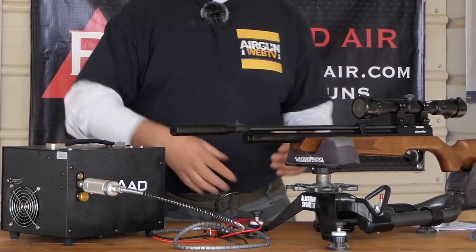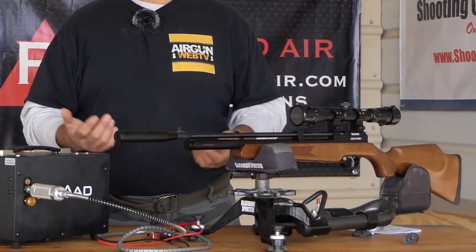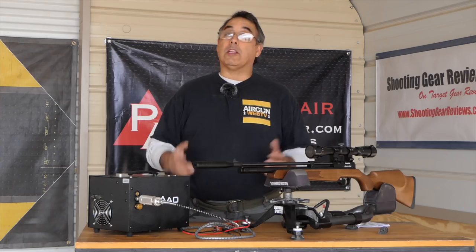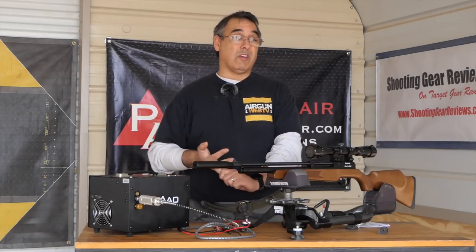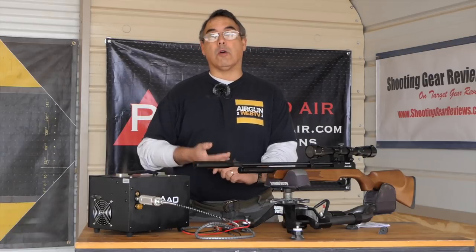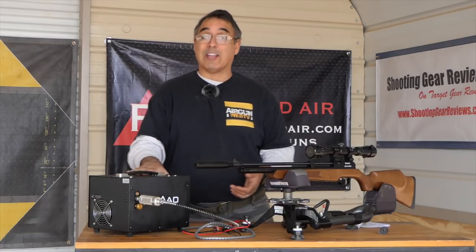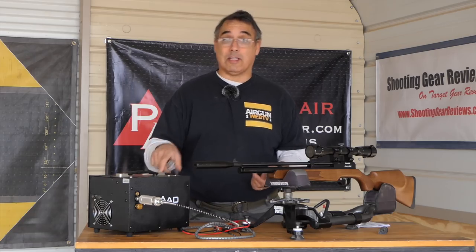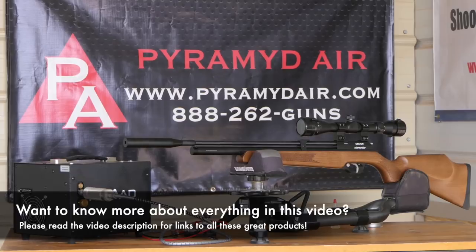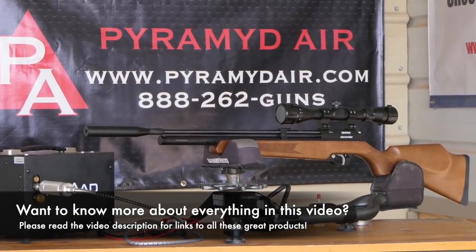Unless you're filling from dead empty with a gun with a 480cc bottle, you're going to be under three to four minutes to top your gun off. I think that's perfectly acceptable considering if you had to use a hand pump — a good hand pump is going to run you close to $300 and it's a lot of work. Maybe for the first time ever, you can get a quality electric compressor, rifle, scope, ready to go out and shoot for less than $1,000.